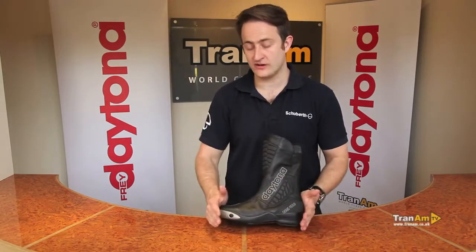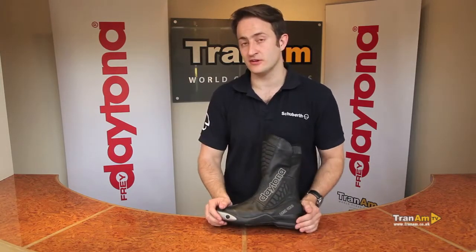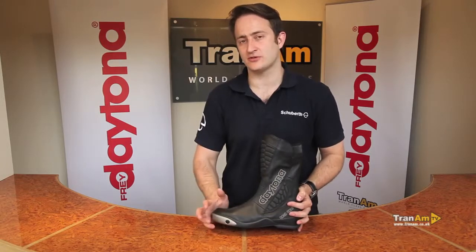If you want a sport boot that can do everything — touring, sports riding, everyday commuting — the Daytona Strive can be the boot for you. If you need more information please see www.trowndham.co.uk.